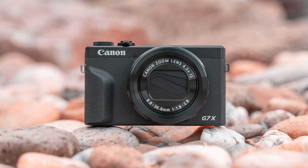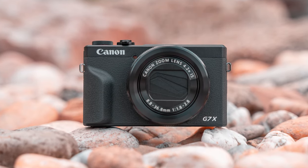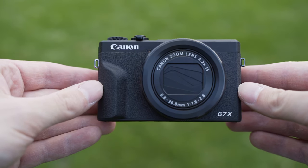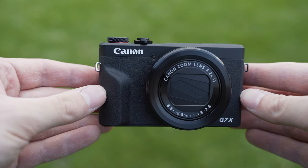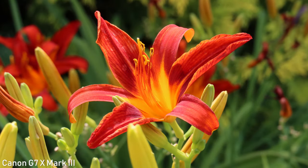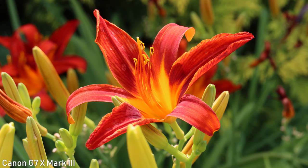Hello my friend, today we will take a look at the G7X Mark III, the latest 1-inch sensor compact camera from Canon. I have to admit that I used to ignore 1-inch sensor compact cameras, but there are 3 specific reasons why I've decided to try out the G7X Mark III.